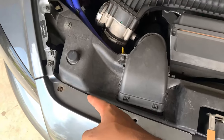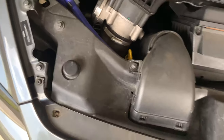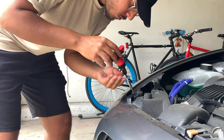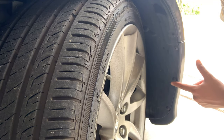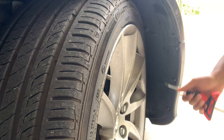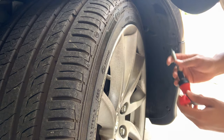Now that all the rivets are removed, you can go ahead and remove these T25s on each end of the bumper. Now you'll also have to remove these five T25s on this liner. One of them is missing, but I turned the wheel so it's easier to get these — you'll have to turn it both ways. First do these four, and for the fifth one you've got to turn it the other way.